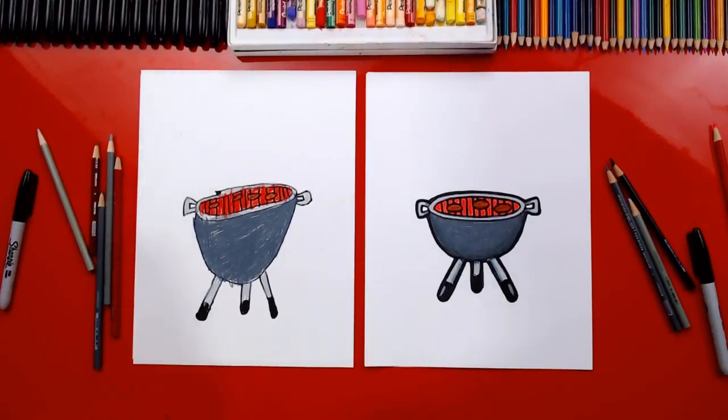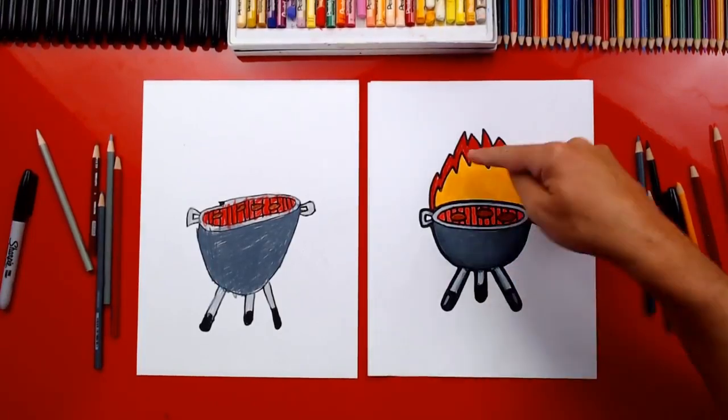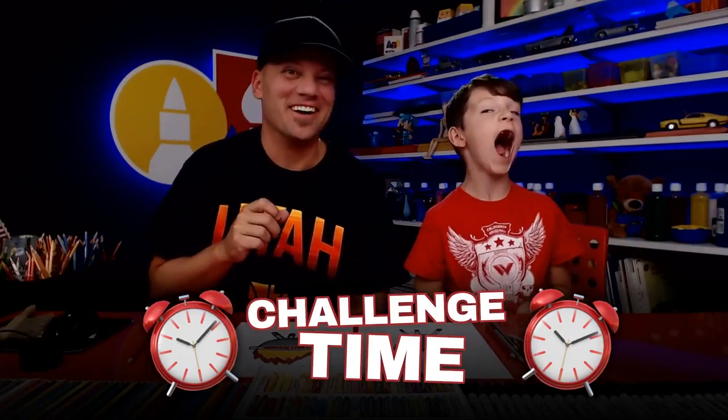There's one thing I'm going to add to mine, because sometimes when I barbecue it looks more like this — sometimes my barbecues end up on fire. Totally on fire! Sometimes I leave my buns in there too long and then they just look black and catch on fire. So you could draw fire like that, or you could draw people freaked out because it's on fire.